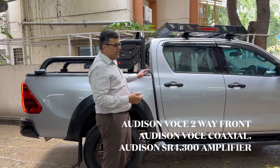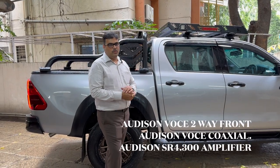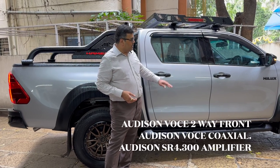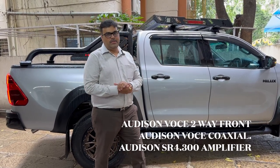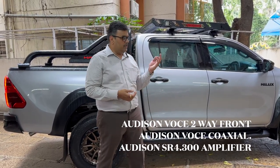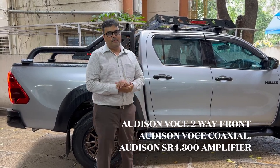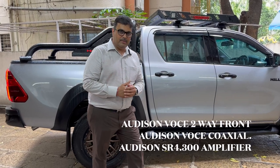Along with all the off-road expedition accessories, we have also upgraded the audio part of this car. We have done the damping on the entire four doors. We have installed Audison Oce component for the front and Audison coaxial Oce for the back. And we have installed the SR400.3 amplifier. Come, let's experience the music.